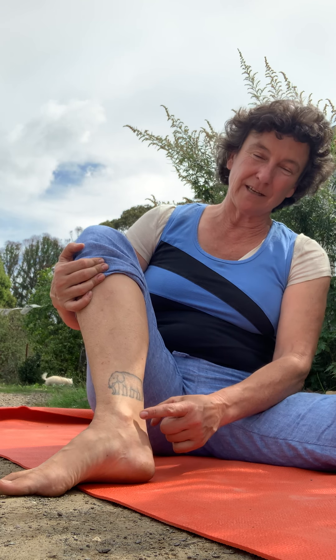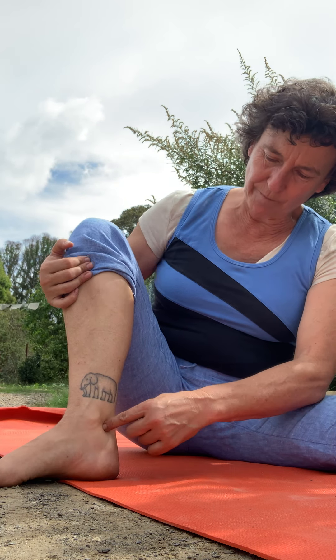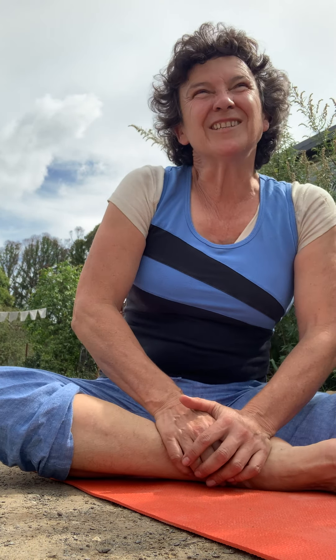A really nice kidney point is between your ankle bone and the achilles tendon - in behind the ankle bone. Use your thumbs and just press in there. You could be doing this while you're watching TV, during the ad break.